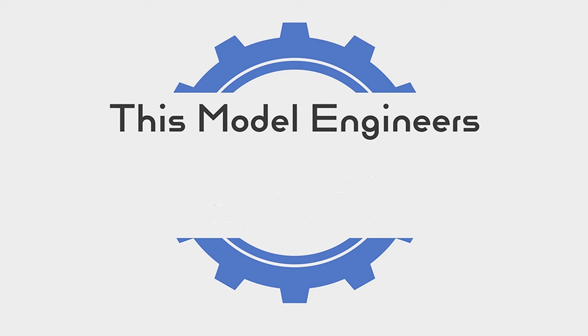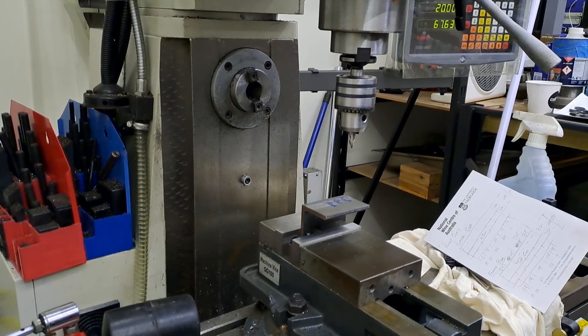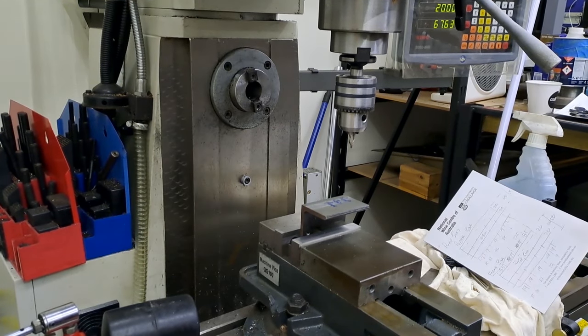Hi guys, welcome back to this model engineer's workshop. Today in the workshop it's going to be really interesting. In fact, it's going to be riveting. I'm the chef. Today, as I just said, we're going to be drilling some holes and doing a lot of riveting. So here I've got the first of the two angle lines in the vise that hold the pump stay in the middle of the locomotive.